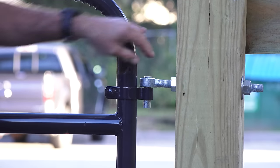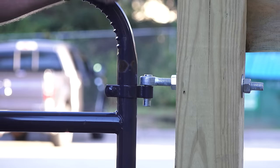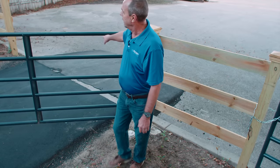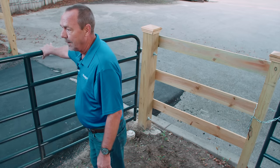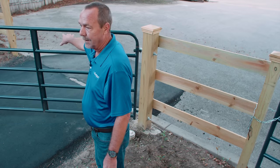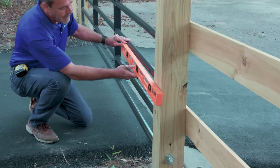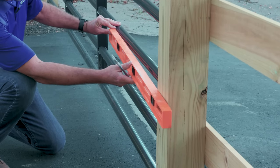Check that the gate post is plumb and the gate is level. The gate should swing freely with minimum effort to the open and closed position without hindrance. Determine the position and level of the gate operator, which should be as much in the center of the gate as possible.